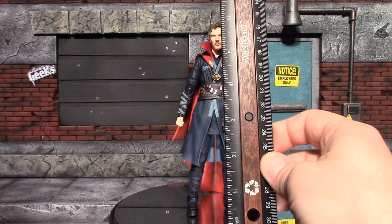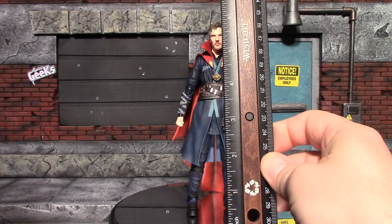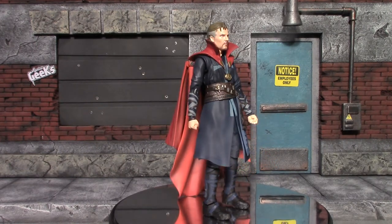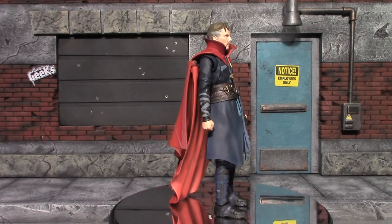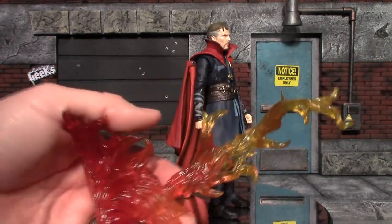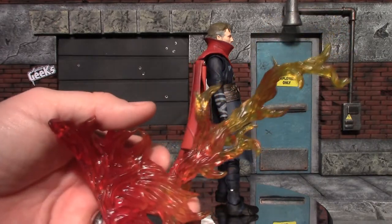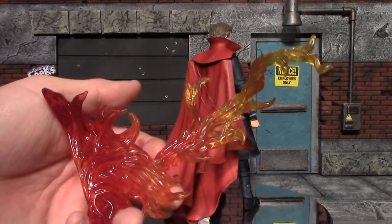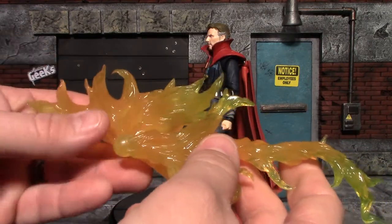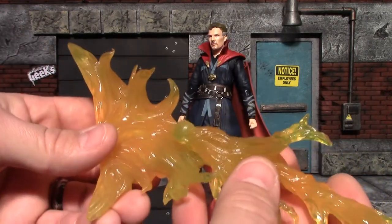Doctor Strange is out of packaging, and this figure stands just shy of six inches tall. Moving on to his accessories, which is mostly a cubic butt-ton of hands. You get his flame effects — I've actually reviewed a set of these flame effects before. I like the red set a lot better, it seems more accurate for fire, but here is the flame effect set that he comes with. They're more orange and yellow.